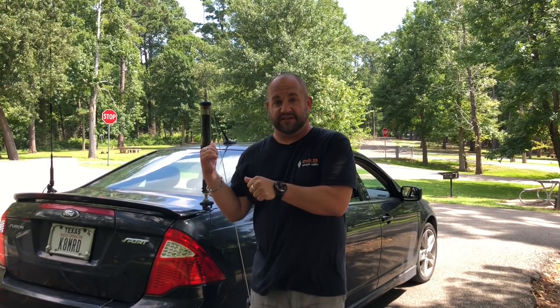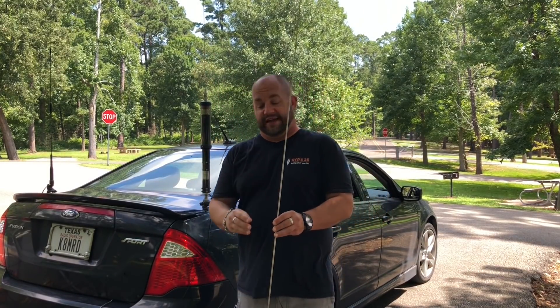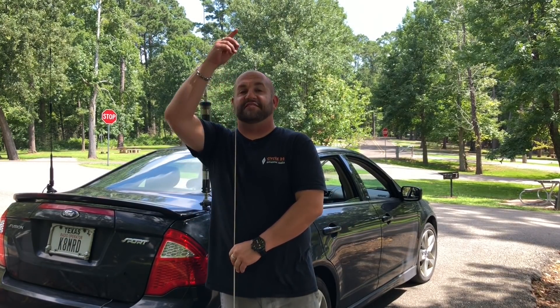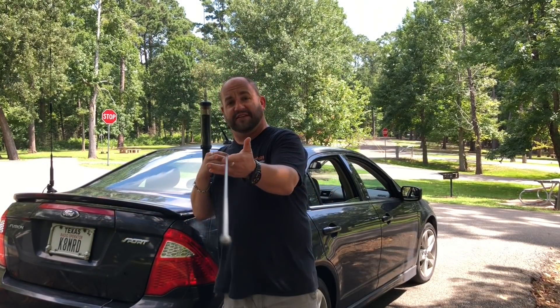Well, hi everyone. Welcome to another episode of K8MRD Radio Stuff. My name is Mike. Today I want to do some whisper tests with the little Tar Heel 2 antenna, specifically between the stock whip and this new whip that I have. This is the MFJ SWP100. It is a six-foot whip, all stainless steel — I think it's made of Valyrian steel, actually.